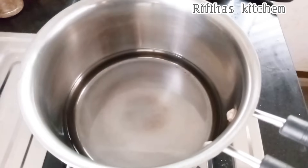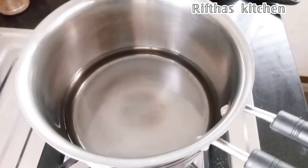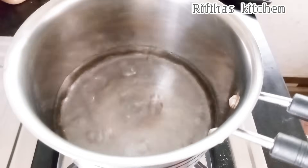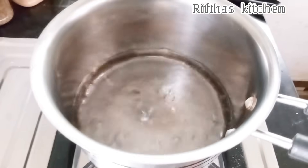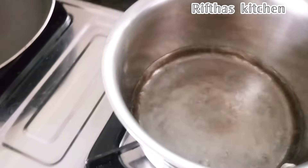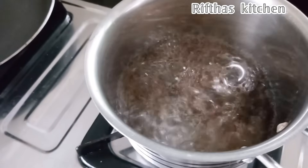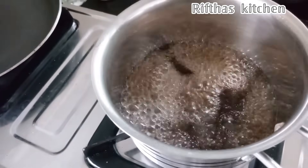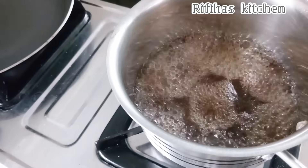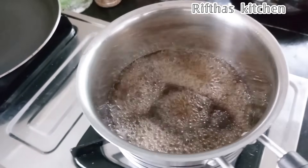The next tip is to pick up a pot or a solution. We will add tea for the morning tea — 1 teaspoon of tea. We will add tea for our morning tea.